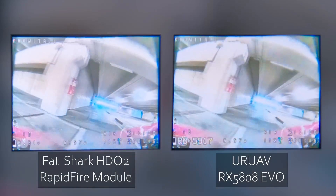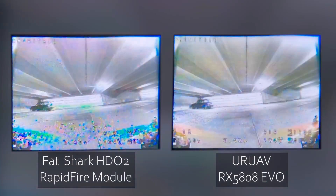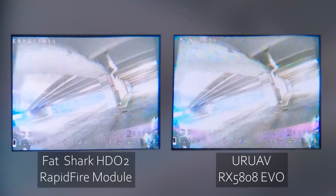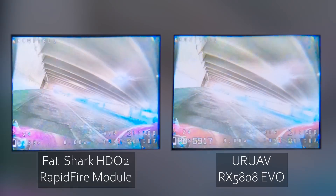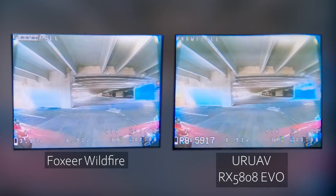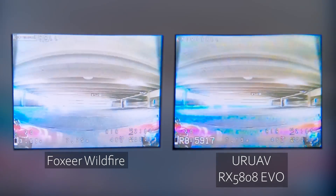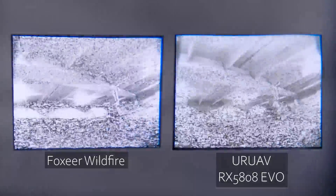I think the most interesting test would be the UAV versus the Wildfire, especially given their price. And it turns out past Joshua did do the test of the Foxeer Wildfire versus the UAV RX 5808 Evo. As I said, these guys are somewhat close in price — the Wildfire comes in at about $80, the UAV comes in around $60. The Wildfire is supposed to have sync reconstruction and all that fancy stuff. Let's see how they stack up against each other.